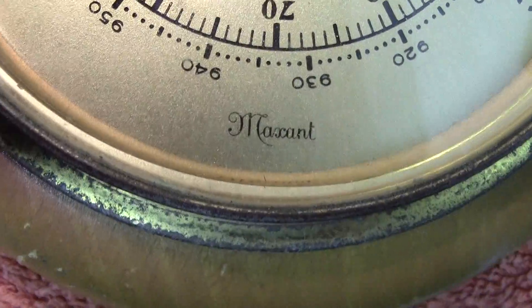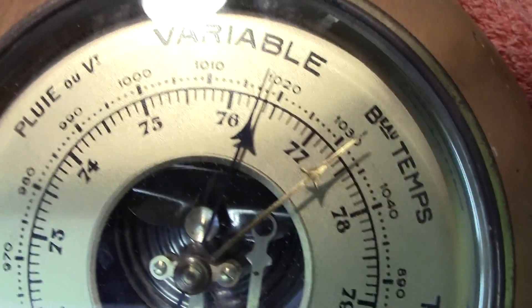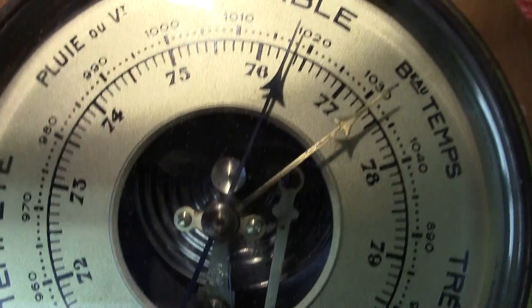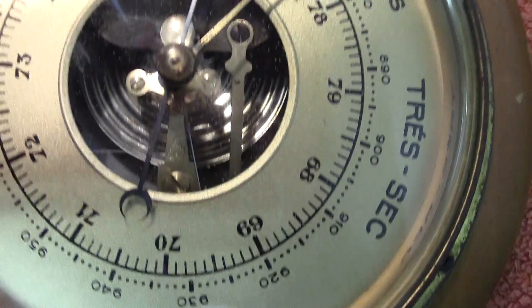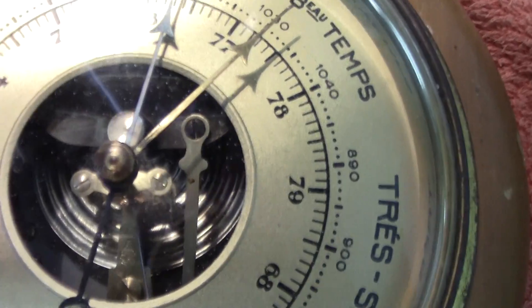It's made by the company Maxant, a well-known French company which made barometers in Paris. Needless to say, this was a boot sale find.